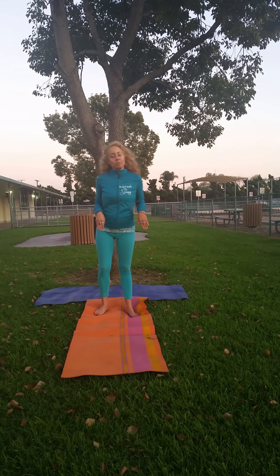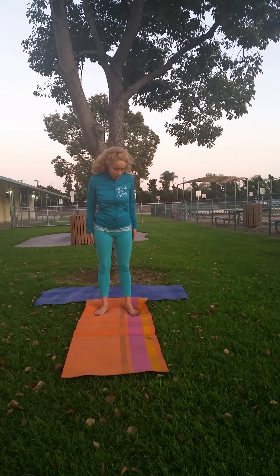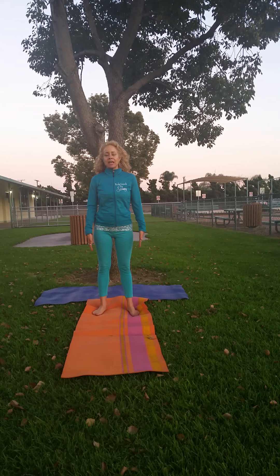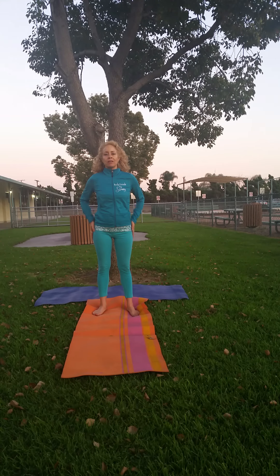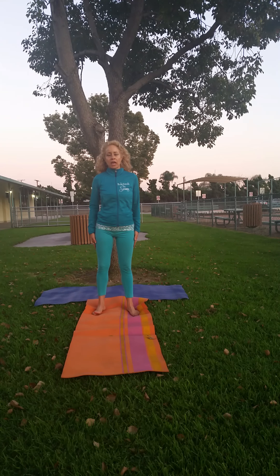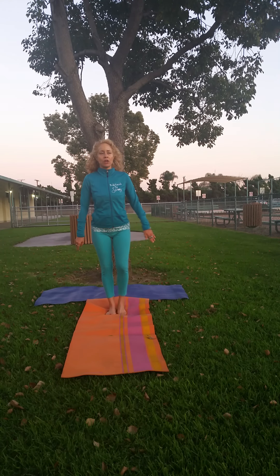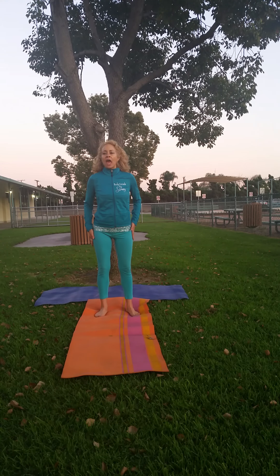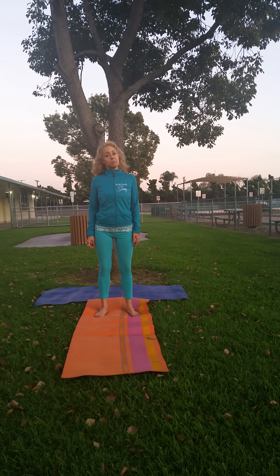The first thing we're going to do is mountain pose. When we do mountain pose, we're going to make sure our legs are hip-width apart — you're not together, and you're not all the way out to the shoulder. We're doing hip-width apart. And you're making sure that you are really nice and planted, like a mountain, with your hands straight out to the side.